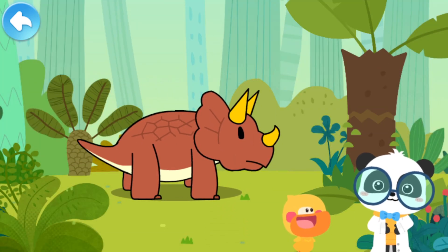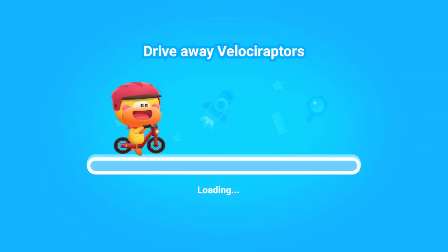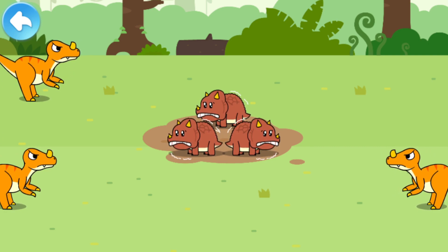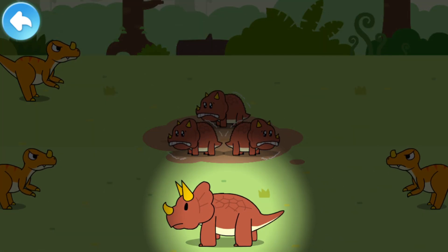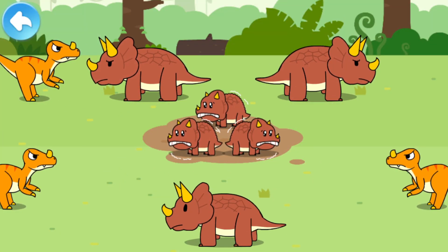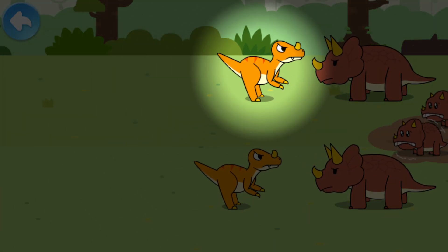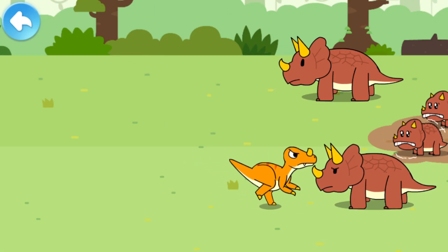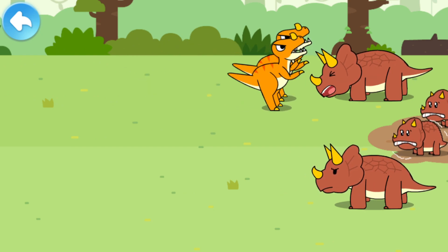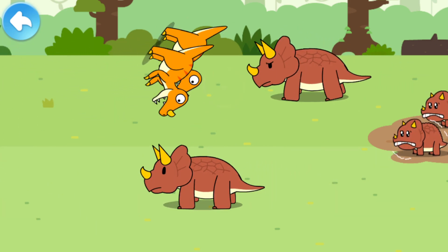Triceratops is so heavy! Triceratops is very strong! It can knock off other dinosaurs! Let's check it out! Oh no! The bad dinosaurs are harassing the baby Triceratops! Place mommy Triceratops around the babies to protect them! Triceratops is a social animal! The mommy Triceratops can protect babies by forming a barrier around them!